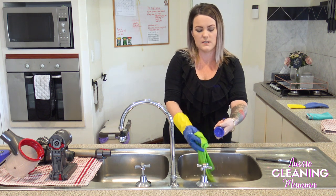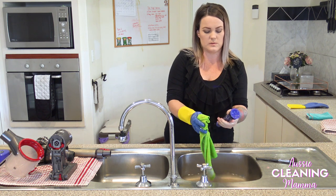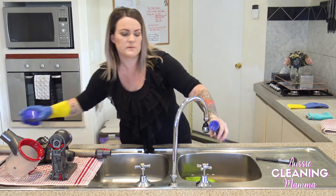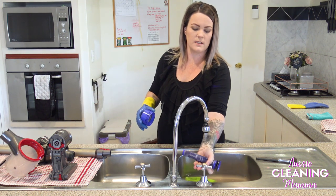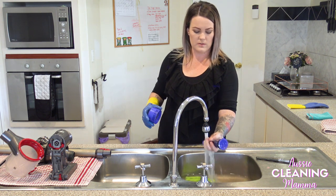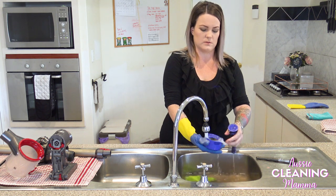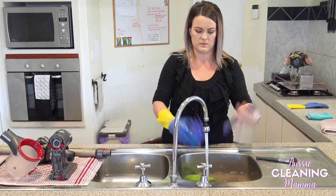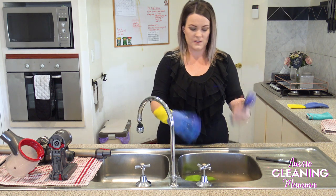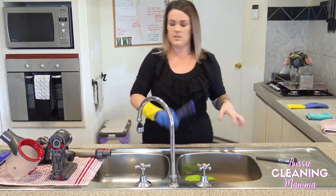So these are the two filters — just giving them a wipe. I am also going to rinse these over with some water. The water here is absolutely filthy. Squeeze any excess water out, give it a shake.